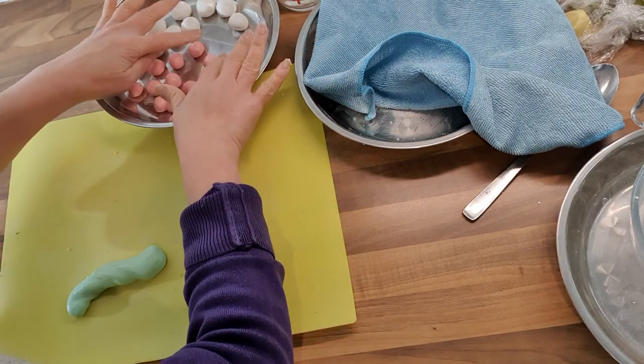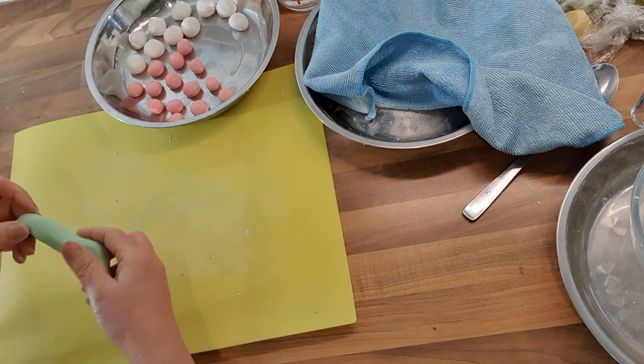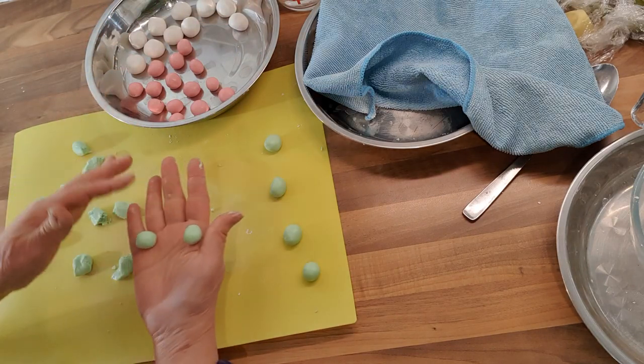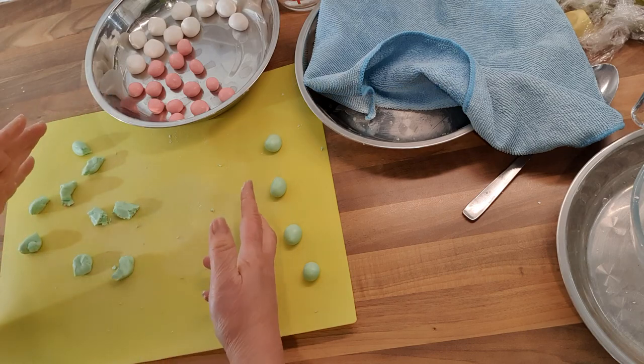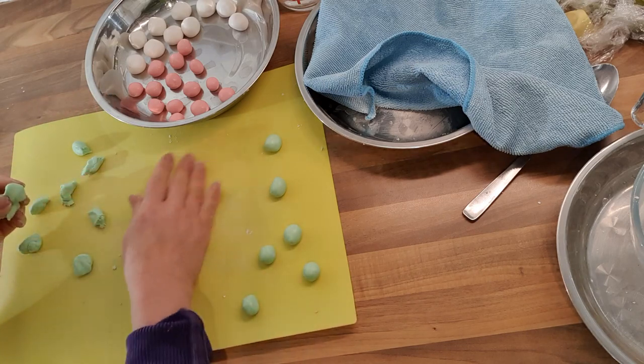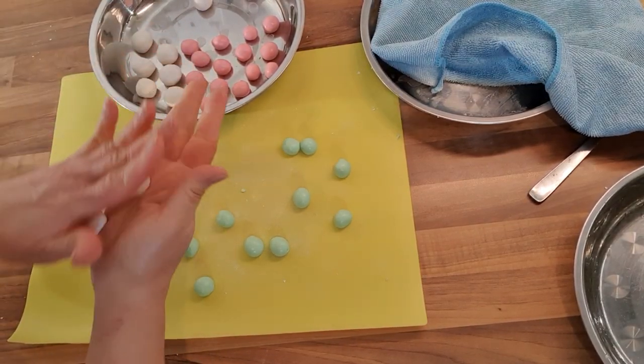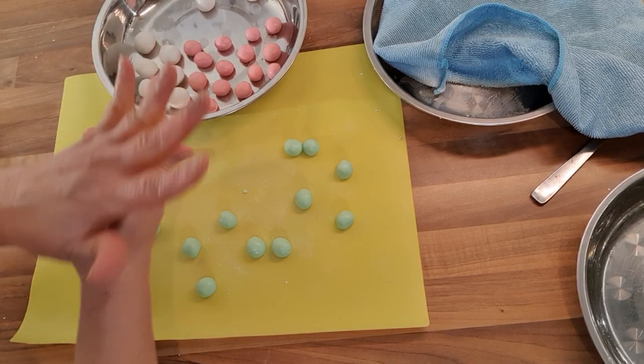I'm going to do the green ones now. They're not very round but I'll shape them again before cooking. The dough is quite soft, a bit longish, but you can sort that out. I'll roll it one more time so it becomes rounder.